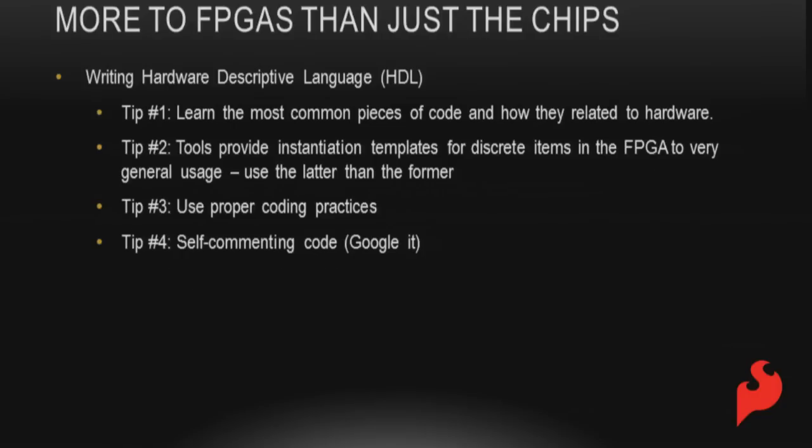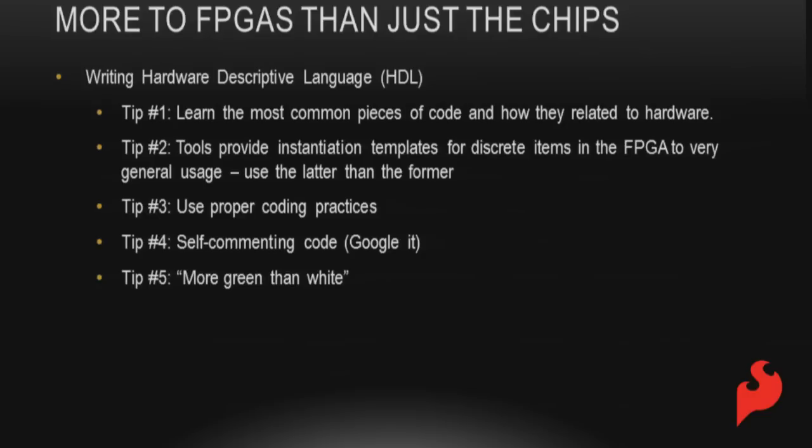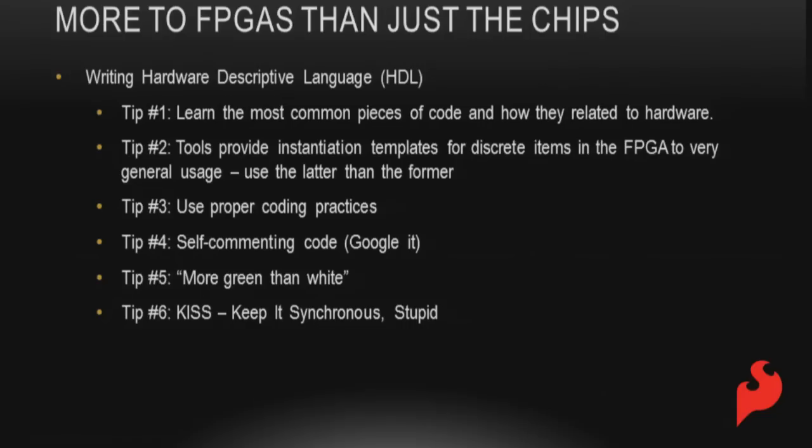Next is self-commenting code: instead of calling a variable 'A,' call it 'accumulator' — so when you see 'A plus B equals accumulator' you know exactly what it's doing. You want more comments than code. As a rule of thumb from my college professor: twice as many lines of comment as code. Also, keep it synchronous — asynchronous designs cause glitches and are harder to analyze. Synchronize everything and everything will be golden.